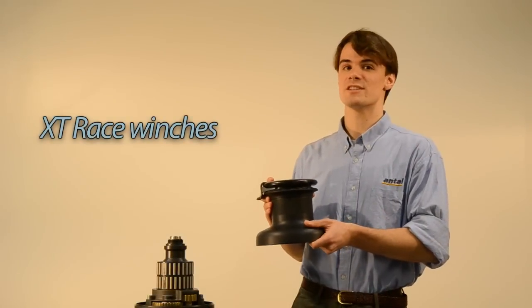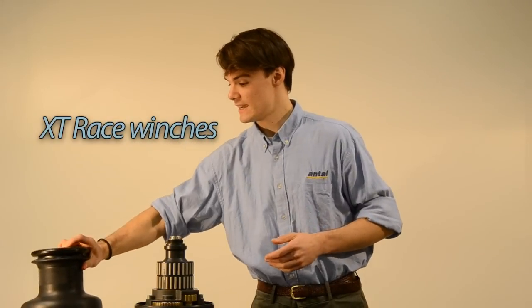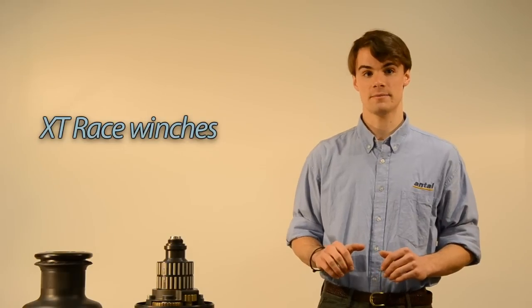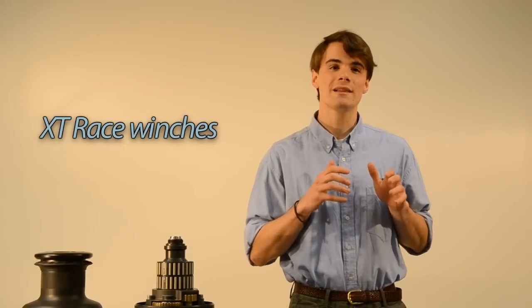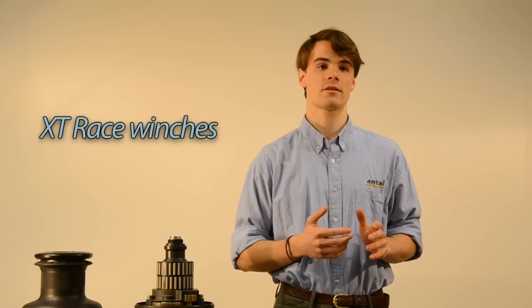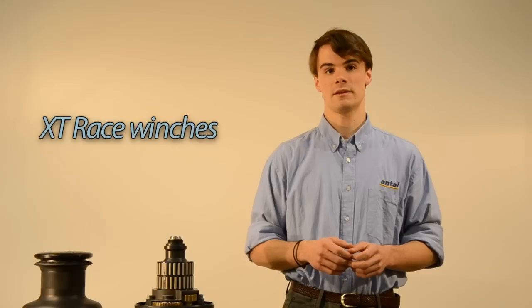The XT Race is no different on the outside when the winch is mounted. It is on the inside where the XT Race differs from the standard XT. We lightened all possible parts without losing strength, and chose the best materials to suit the needs of competitive sailing.